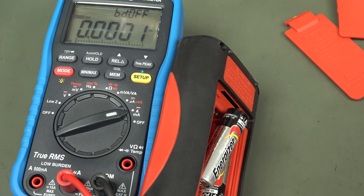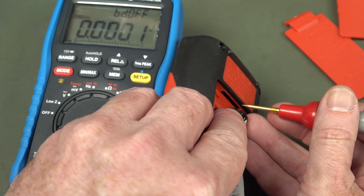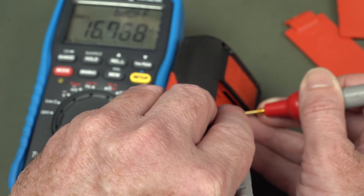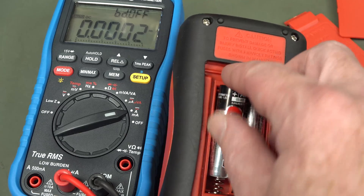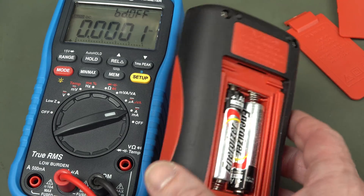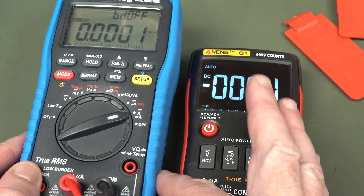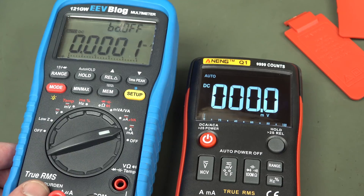Now, the problem with the display always on like that is that it's going to draw significant current. Let's measure that. Wow — that's almost 17 milliamps. So for a set of alkalines with nominal 2800 milliamp-hour capacity, assuming it can use all that capacity — which it won't — you're only looking at about 165 hours best case, maybe realistically 100 hours.